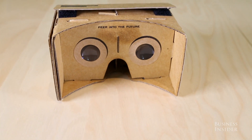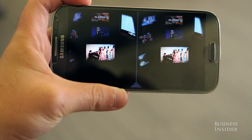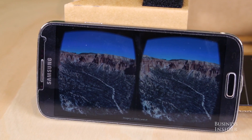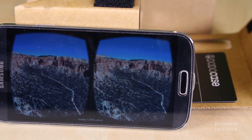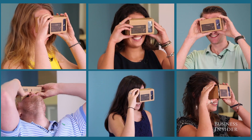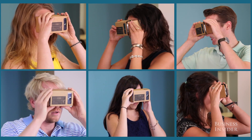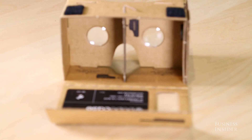With the simple design of two magnified lenses and identical content shown in split screen, the possibilities are endless for developers. Obviously the technology is limited to your phone's potential, so this is no Oculus Rift. But for $25, this is a fun do-it-yourself gadget that can keep you entertained for hours. Google proved how simple virtual reality can be, and it starts with cardboard.